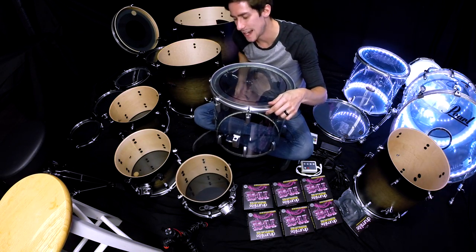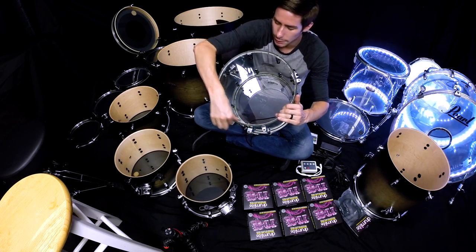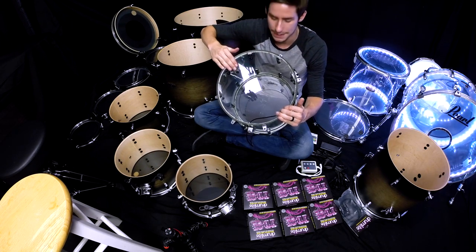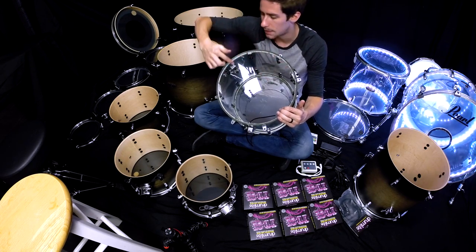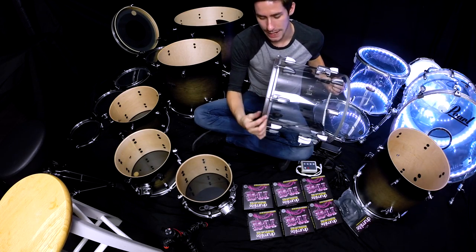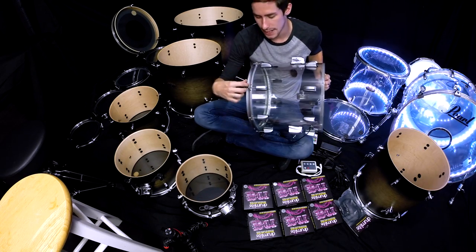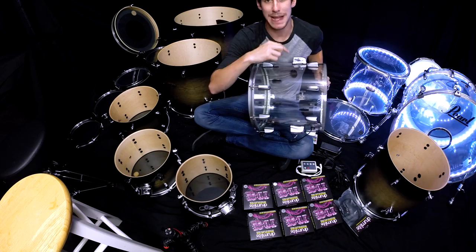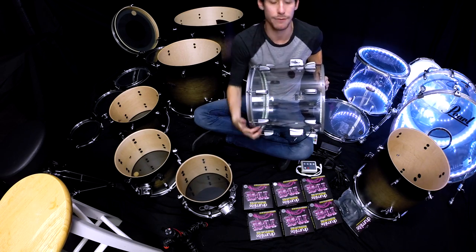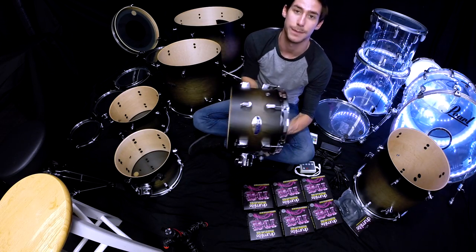For an acrylic kit, you want to install the lights as close to the bearing edge as possible — not on the bearing edge because that will affect how the drum head sits — but as close as possible so it's covered up by the rim. When it's lit up, you don't actually see that band because the back of the LED does not light up, and you would see a dark band if you put it in the middle of your acrylic kit. On a wood kit, it's perfectly fine to put it in the middle because there is no dark band visible.